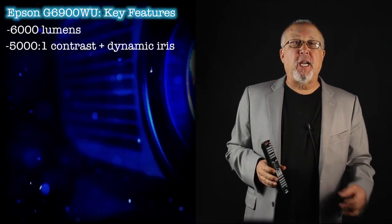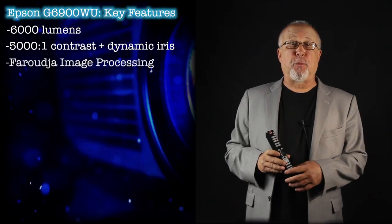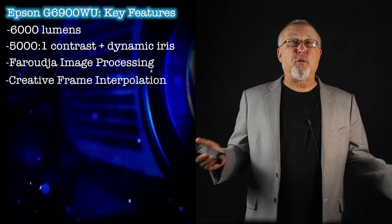The G6900 is ready to tackle many rooms that would make a typical home theater projector want to crawl under a rock and die. Let's run through some of the key features: 6,000 lumens, 5001 contrast ratio with dynamic iris, and Faruja image processing.